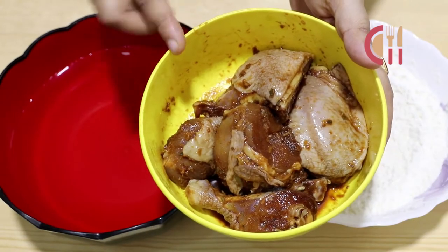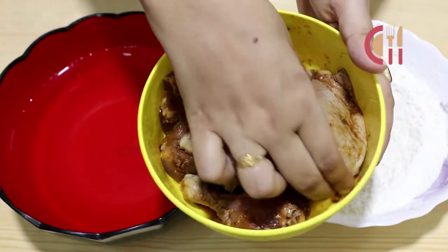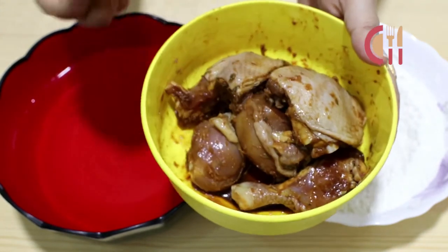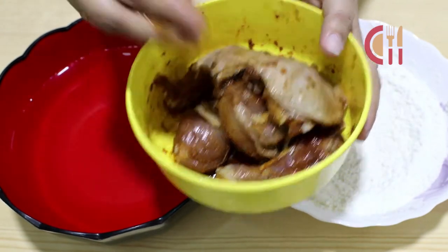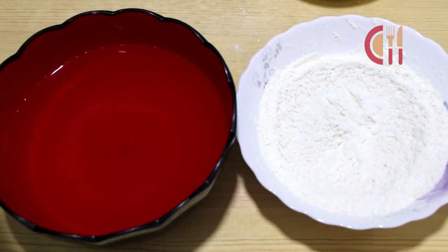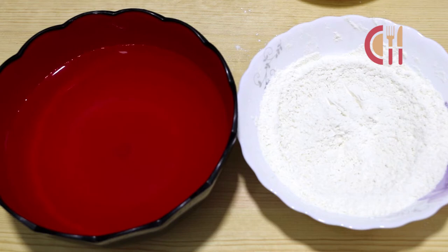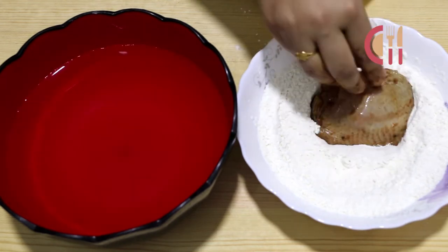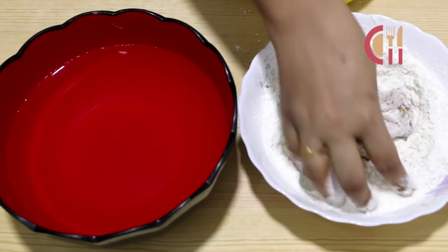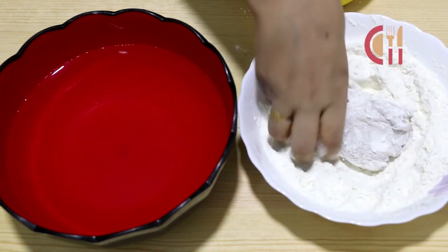Put the chicken in for 6 minutes to cook. The marinade sauce is mixed with the mixture and then combined with the coating mixture with normal water.